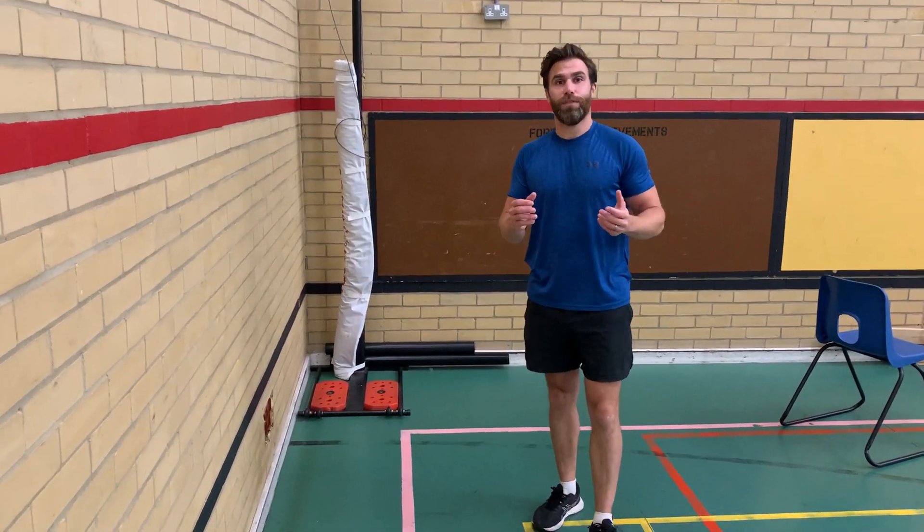Okay, now we're on to the flexibility section of our workout. This is really important because when you've worked your muscles as hard as you have been, it's important to stretch them out afterwards so that you don't get any injuries.